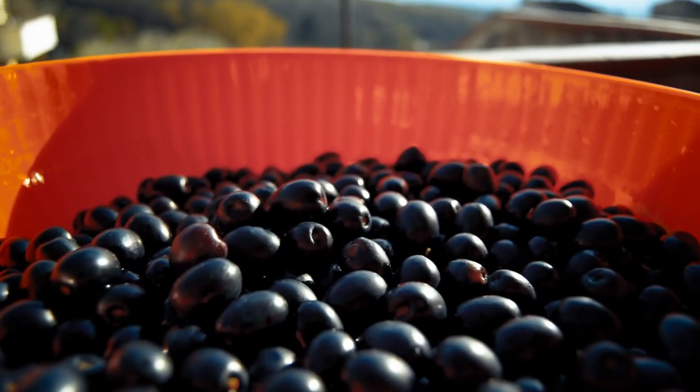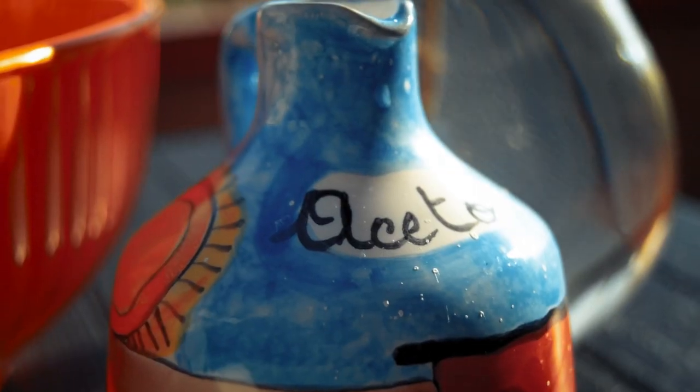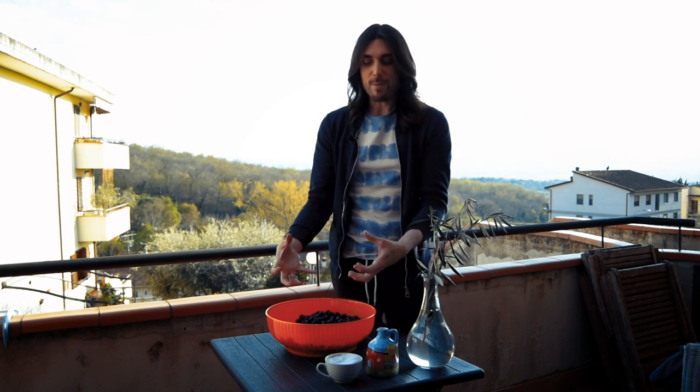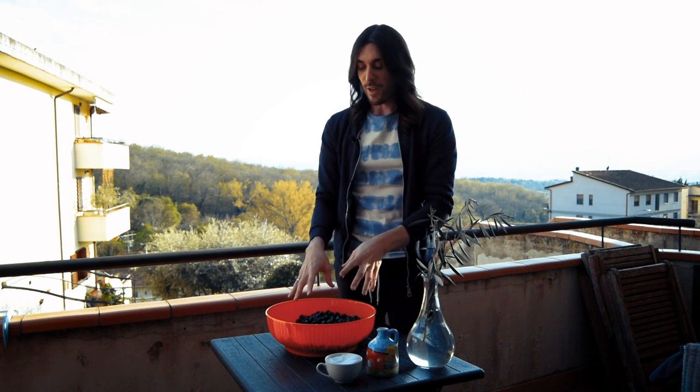Our olives have been sitting in the water for three days, rehydrating. You'll see some of them have a little slit on them, which is where they've soaked in the water and the skin has popped out — that's good, because that's how they'll soak in the salt and the vinegar.